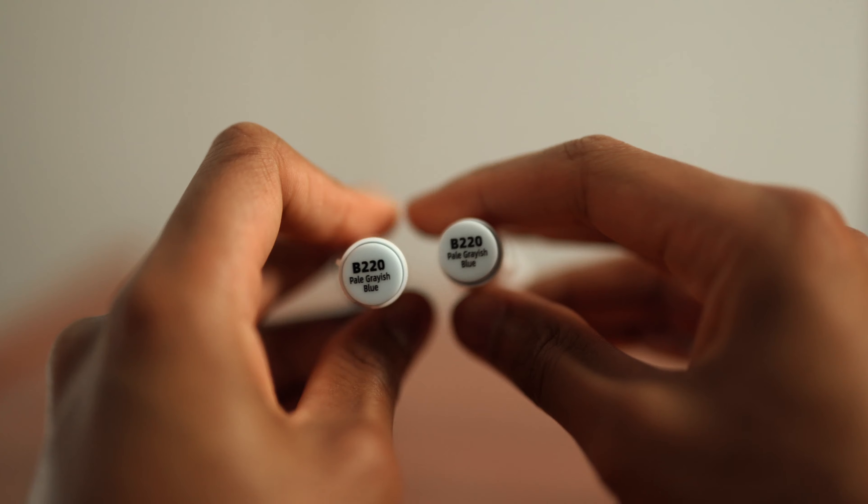The colors they provide are specific to their markers, so you want to find the specific one that is dried up and match the color name and number. I don't have any dried markers unfortunately — every marker I have is pretty much brand new — but it doesn't matter, because the way to refill them still remains the same.